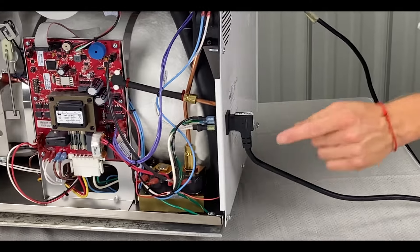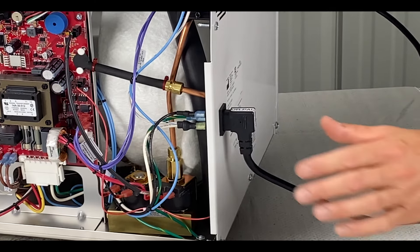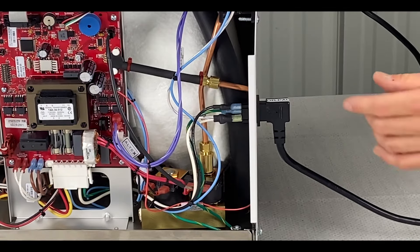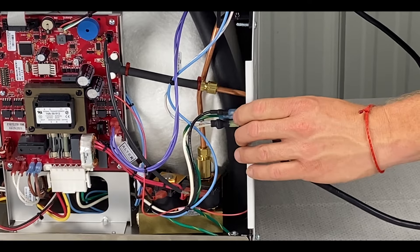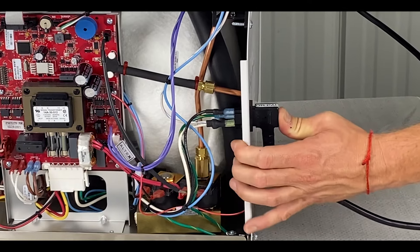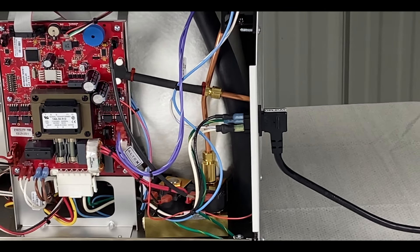Also, this connector here — if you don't push it in all the way, see how it's basically just touching on the edge — or as you're sliding it in and out of a cabinet, these things kind of pull loose. So you're going to want to push it in all the way. Make sure it's in all the way so that you don't get intermittent power interruption errors.